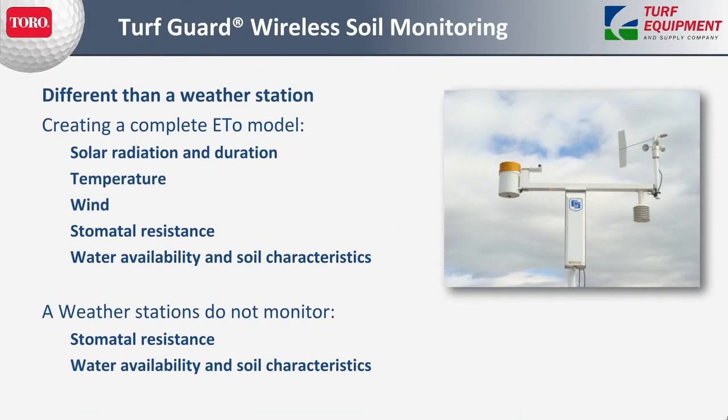It's a little different tool than a weather station. We get several requests or comments of 'Oh, I don't need a weather station' — well, that's not necessarily the case, but it does help you develop a full ETo model. An ETo model is going to consist of solar radiation and duration, temperature, wind, stomatal resistance, water availability, and soil characteristics. Where a weather station cannot help you is to model resistance, water availability, and soil characteristics — so for those two unique aspects, Turf Guard fills a really nice niche.